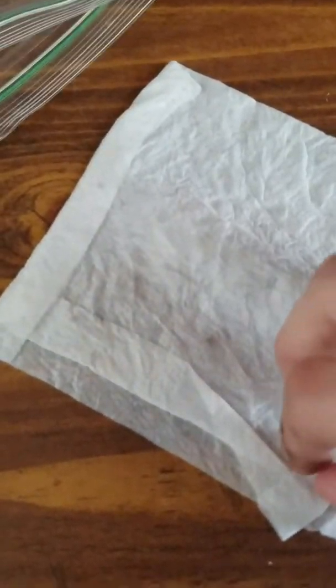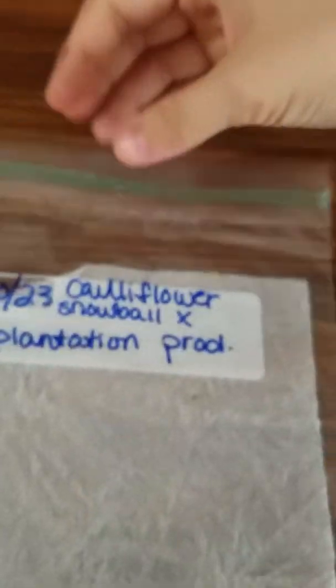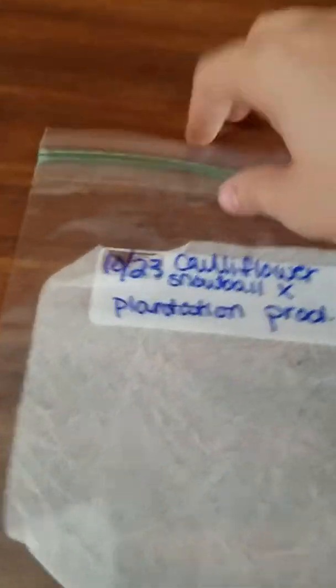Here we have another Cauliflower Snowball with a folded paper towel, and it looks like it did almost the exact same. But this one was closed — and it looks like it is germinating much, much faster.